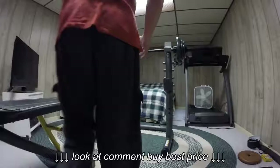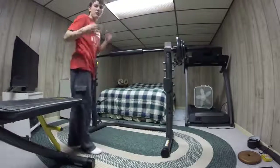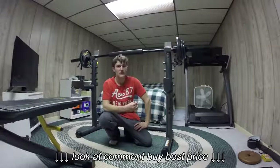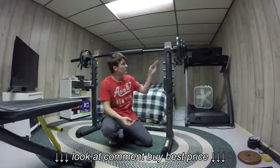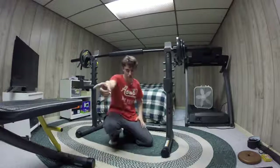Now before you start asking me questions — does this bar and these weights come with the XRS 20 set? No, it does not. The only things you get are the bench, the preacher pad, the bicep curl, and the squatting rack. You do not get the weights, pins, or anything like that. You get one pin for that, but that's it.